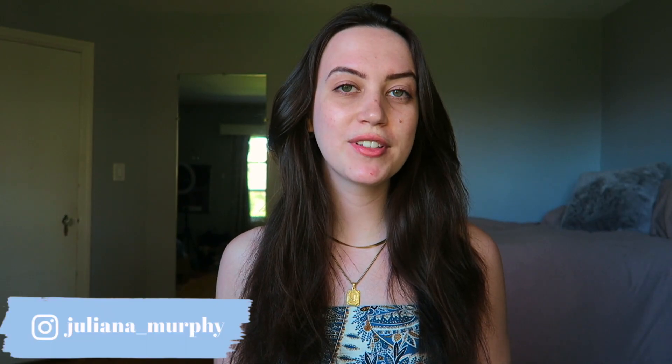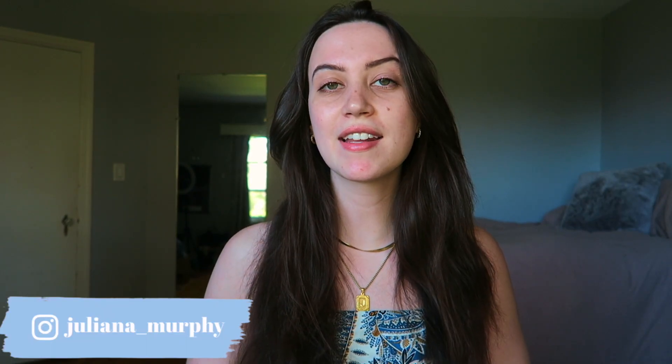Hey guys, welcome back to my channel. My name is Juliana. In today's video, I'm going to show you guys how to tie a nice scarf into a top. I think this is such a cute trend for summer. It's been big on TikTok and hence I want to continue it right onto YouTube.